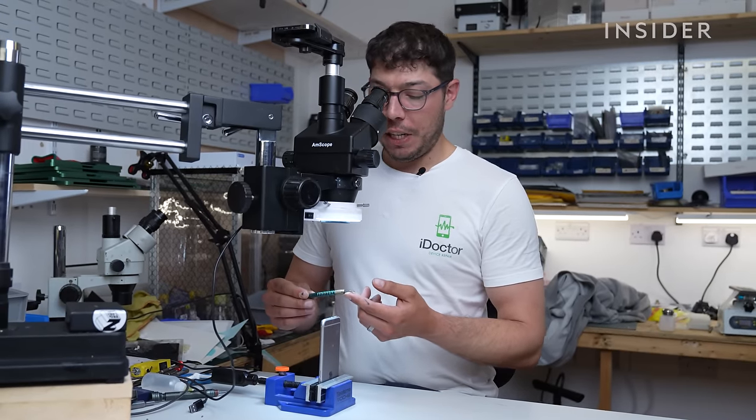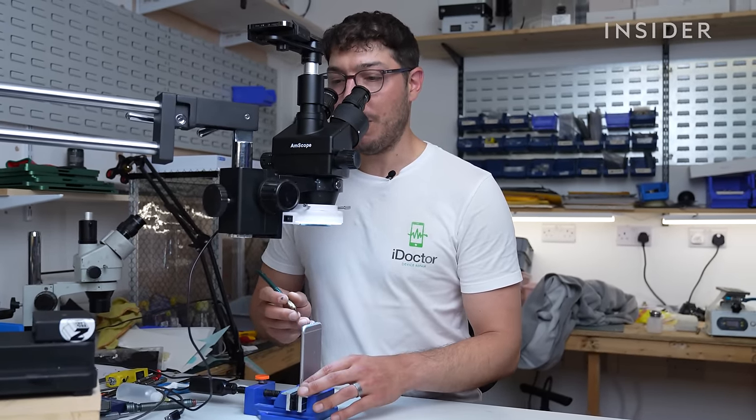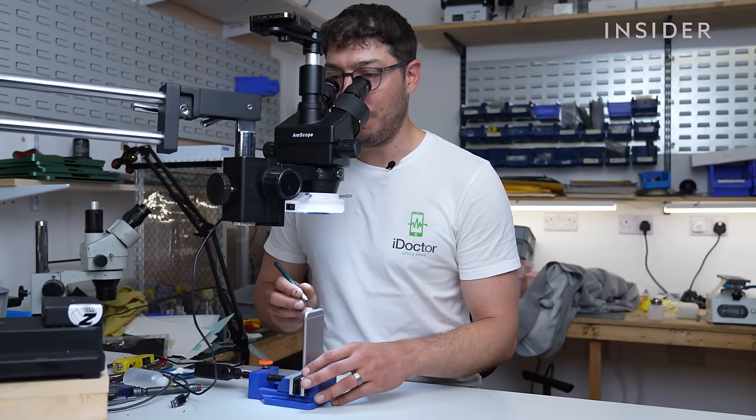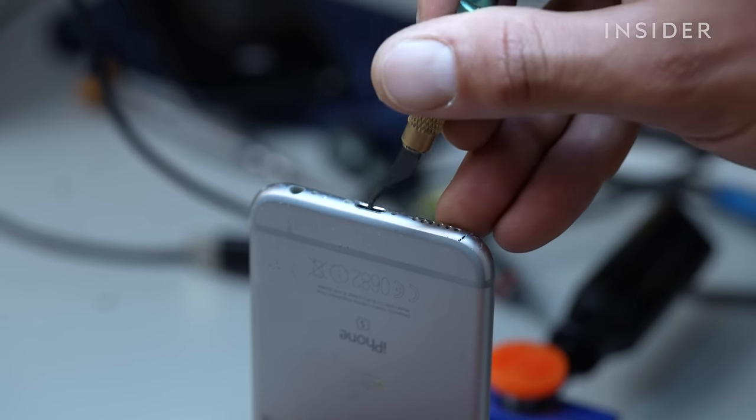I'm using this little BGA scraper which is typically designed for scraping the resin overfill or underfill from logic boards, but it doubles up as a really useful tool for cleaning out these charging ports.